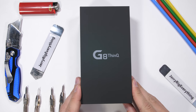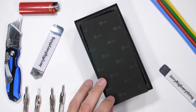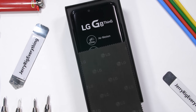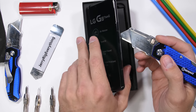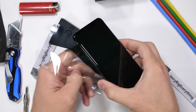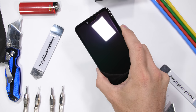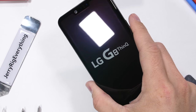The LG G8 ThinQ. LG has been playing it safe on the sidelines for the past few years — you might have even kind of forgot they existed. But LG is back with the new G8 and a few magical features you probably never thought you might need. It's time to find out if the new LG G8 is durable. This video is sponsored by ExpressVPN. Let's get started.